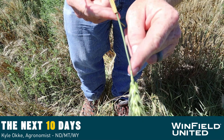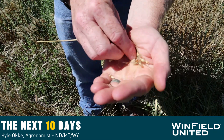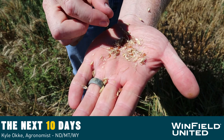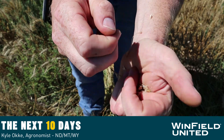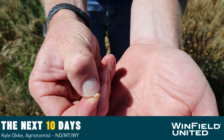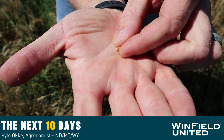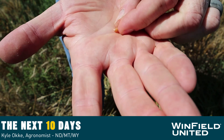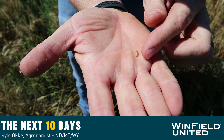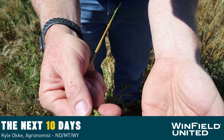The second thing to do is actually shell out wheat kernels. You go look at individual kernels and press in with your thumb — if you can make a dent in the kernel but not actually break it, and there's no liquid that comes out, this is also a sign that the plant is physiologically mature.